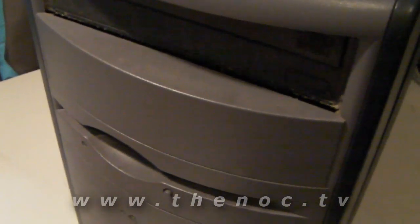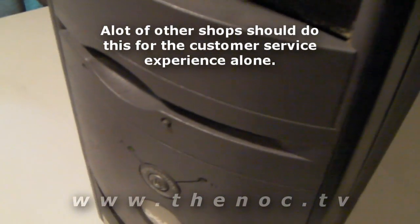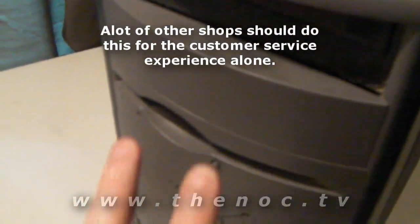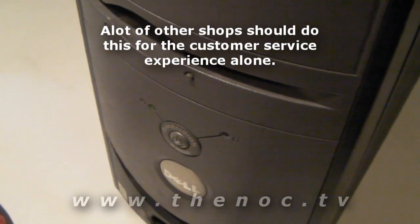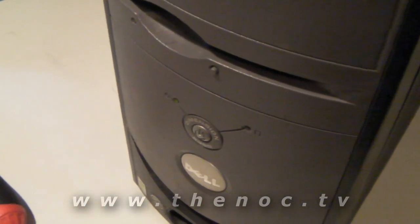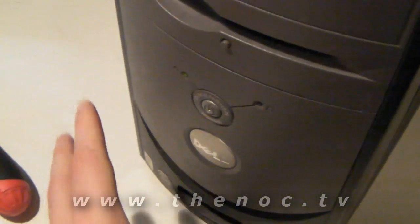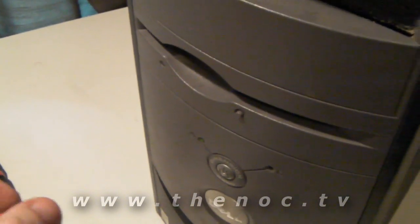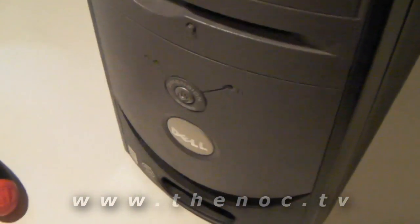But what I do, that a lot of other shops don't do, is I go through and test the hard drive out. In this case, the customer's complaining about Microsoft Word opening up and giving her errors, or a couple other programs just giving her an error — they don't open up, she can't open up her Internet Explorer. A couple other little error messages, she says it's slow, all that stuff.